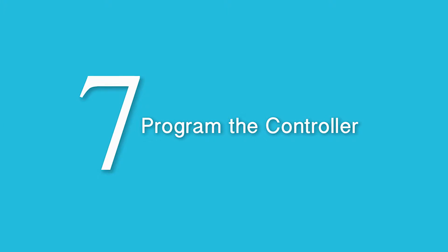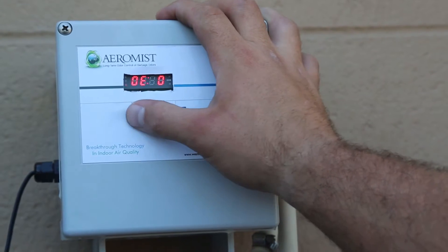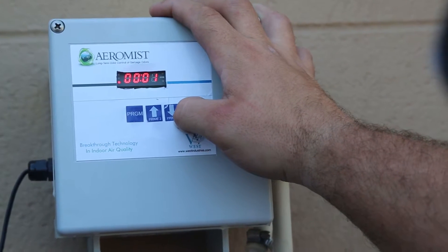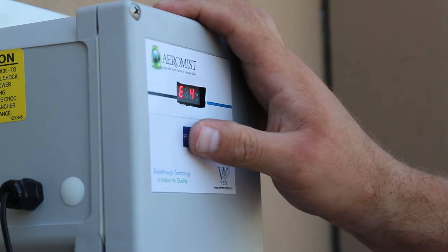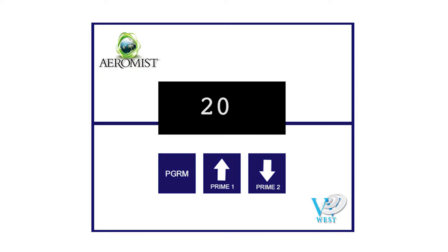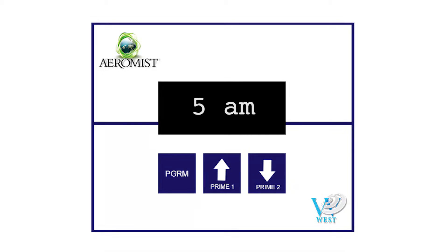Step 7: Program the controller. Program the controller for 20 events per day. A single mist is called an event and is programmable in minutes and seconds. If you program the system for 20 events starting at 5 a.m., the events will run for 1 minute on the hour for 20 hours and end at midnight. This cycle will start again at 5 a.m. the next day and will ensure adequate flow rate to meet your customer needs. Press the PRGM button. Set the clock to the current time of day using the up and down arrows to adjust the time. Note that continuing to go up past noon will change it to PM.